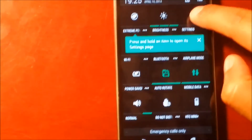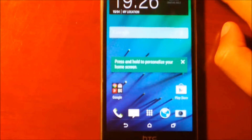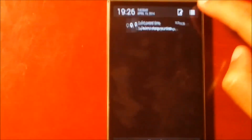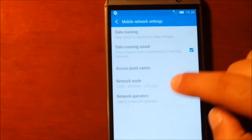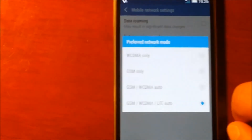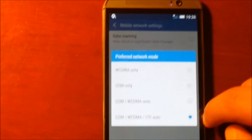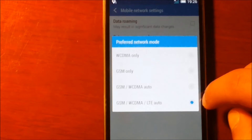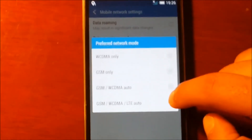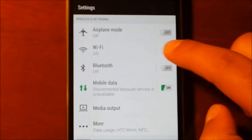Since the signal is not there because there is no SIM card, this phone is totally unlocked and I can show you that for all carriers. If we look in the mobile data - all GSM, all CDMA, LTE Auto, and everything - T-Mobile, AT&T, MetroPCS, whatever. Everything is totally unlocked. Everything works fine with this phone.